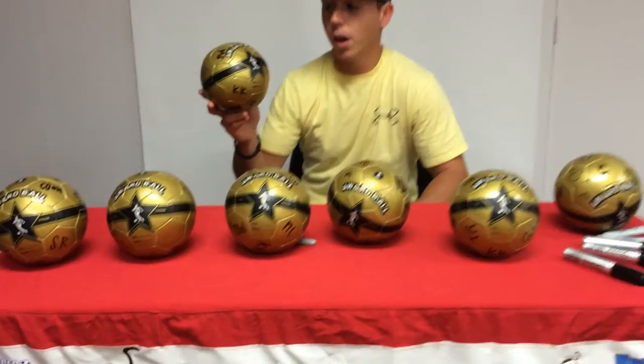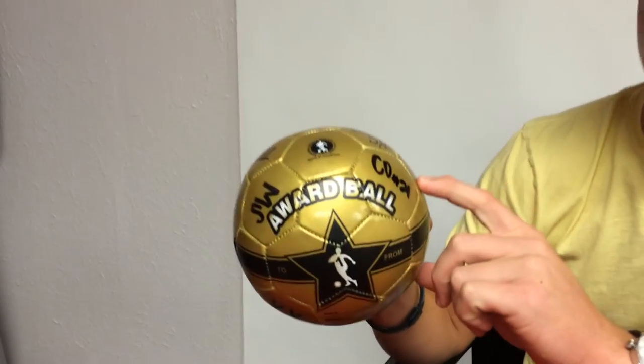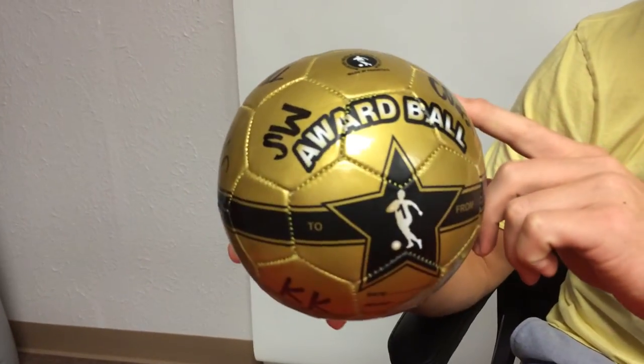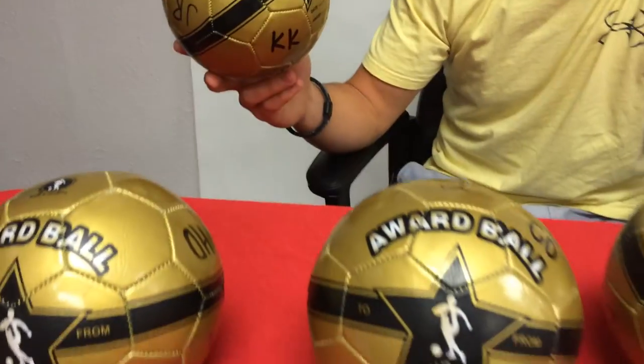This is a great ball for gifts and trophies to your players and teammates. It comes with a to and from, it's a gold, shiny gold, sparkles — gives a great gift and it's something to remember by, a good memento for your team and players.